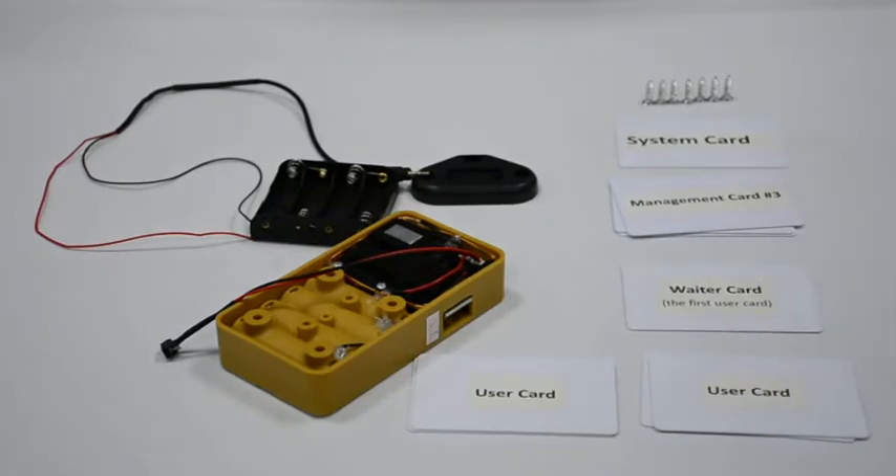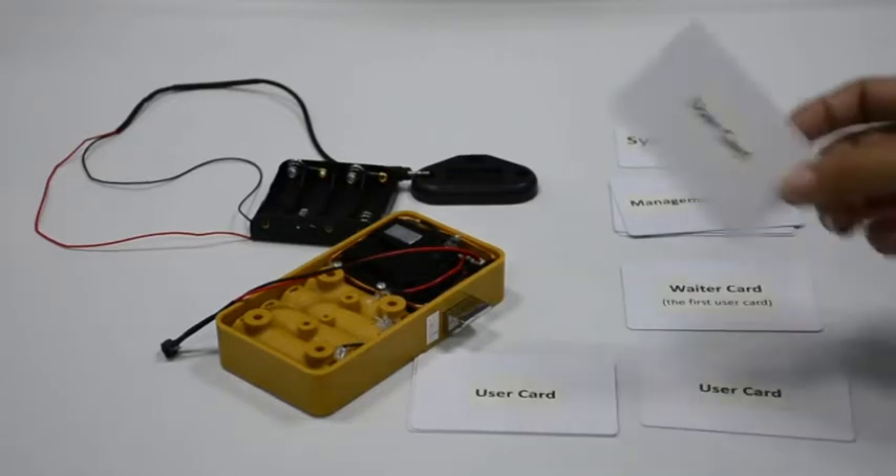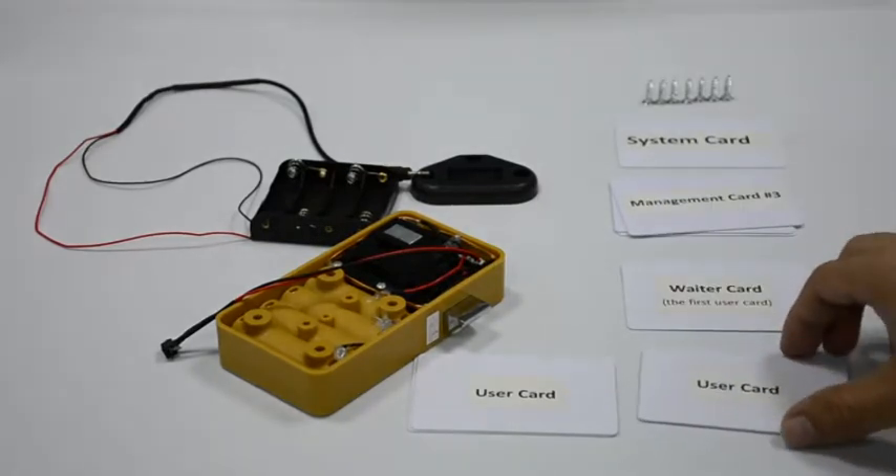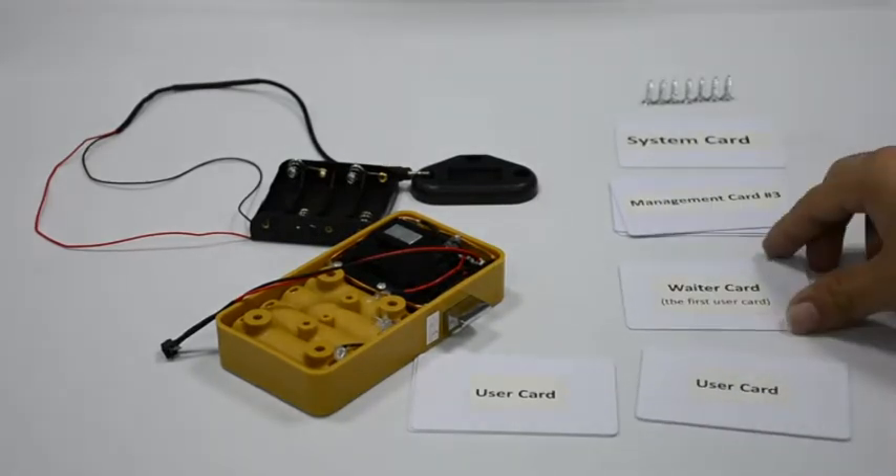After about 10 seconds, the latch gets outside with long music. When you use the deleted card to open the lock there will be a beep — it cannot open. But the first user card can still open it.